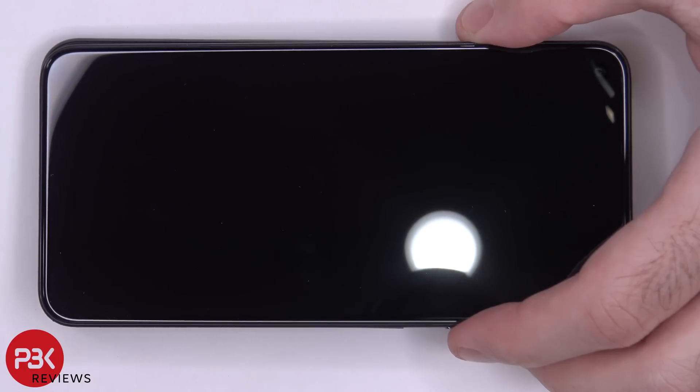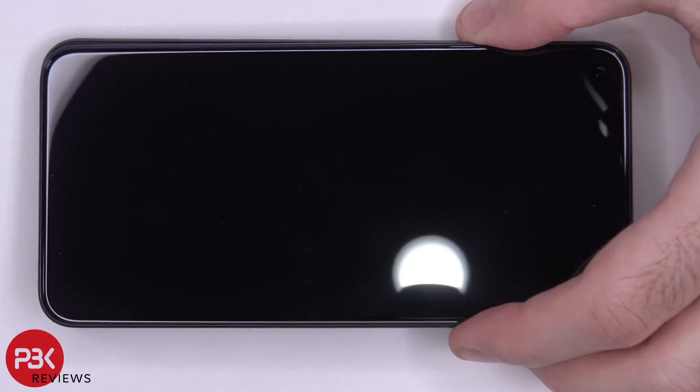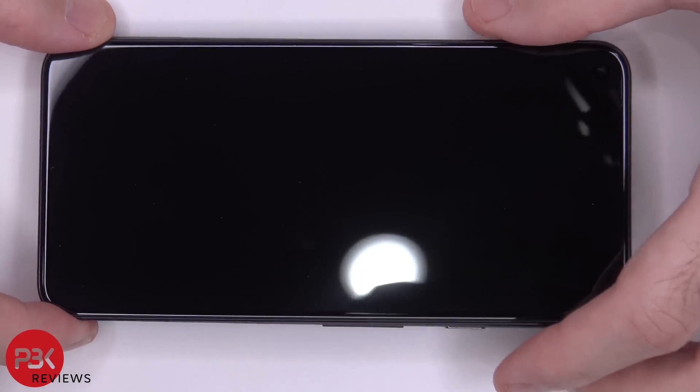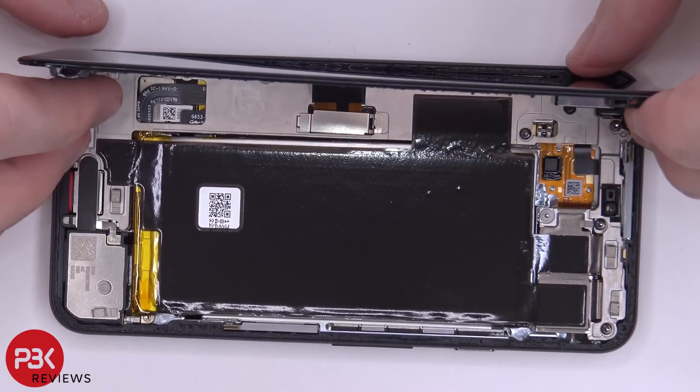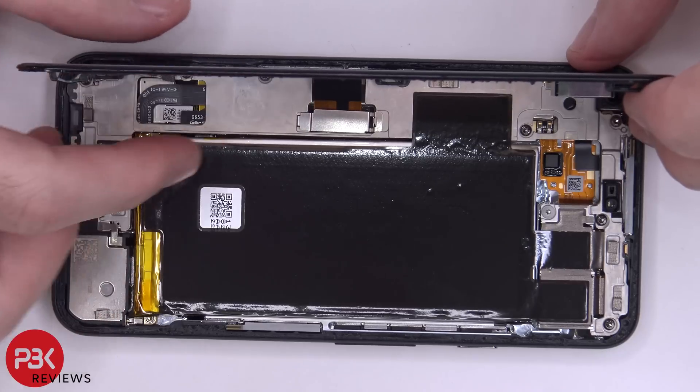Trying to pry the screen assembly from the midframe wasn't all that easy. Aside from the adhesive, there are some catches around the screen which you need to work around and pop off. Once you're finally able to pry the screen off from the frame, you're going to lift it up from the right to the left. Then there's a cable over here attached to the main board which you'll have to disconnect.